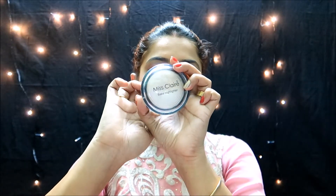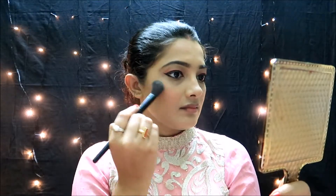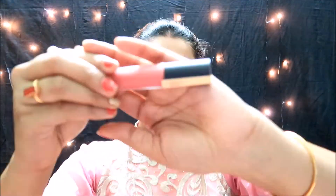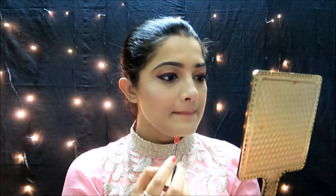I will apply a little pink blush — Miss Clarion has a light pink color. I will also add a nice highlight using a cream highlighter, finishing with a little pink shade.